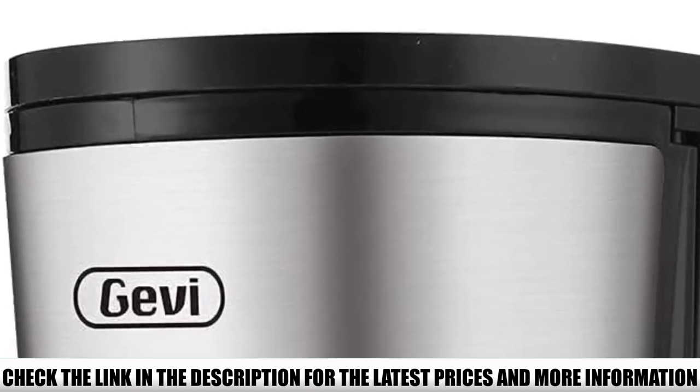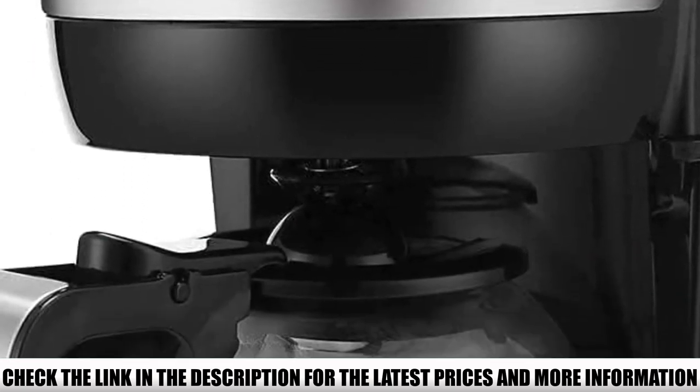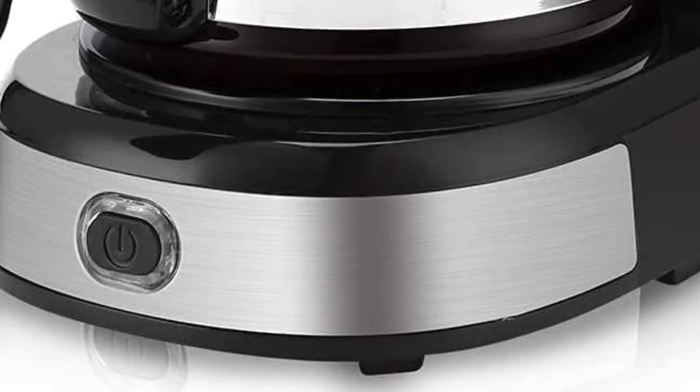The carafe is made of borosilicate glass — a material that can withstand really high temperatures without breaking. We're talking 300 degrees Fahrenheit high.